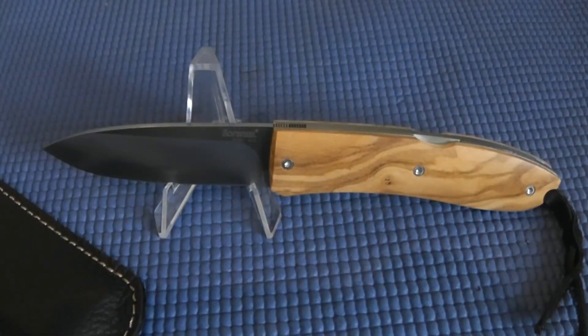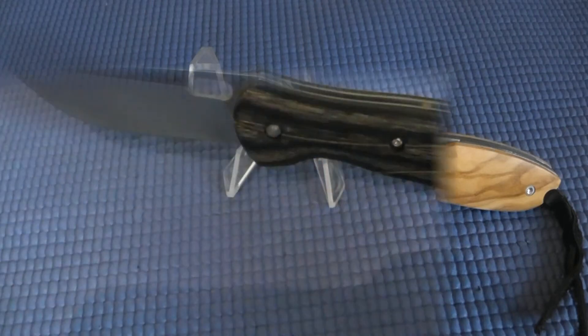My first impressions right out of the box: it was pretty sharp, not hair-shaving sharp, but I think with just a little honing I can get it to hair-shaving sharp. I do like the look — it's a beautifully designed blade and I'm glad to have it in the collection.